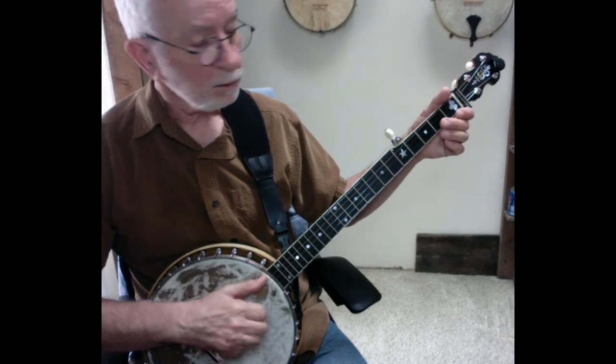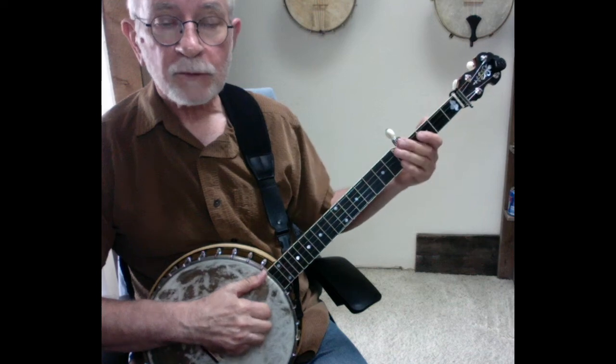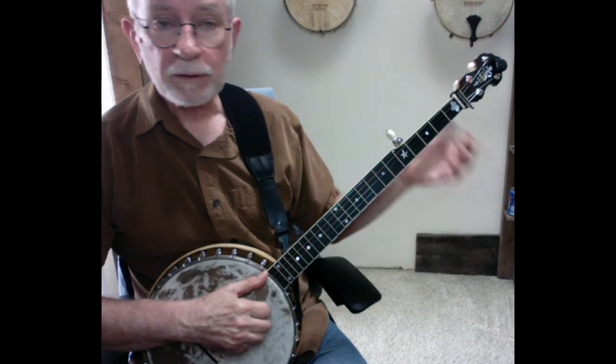For the second measure of the B part, we're going to start on the open second string again, but rather than going down to the third string for the second bum-ditty, we're just going to go up to the open first string. So pretty straightforward — second string, second string, first string, first string.